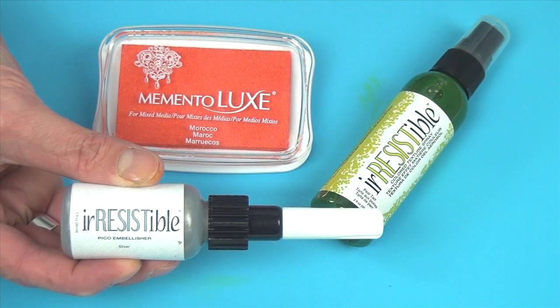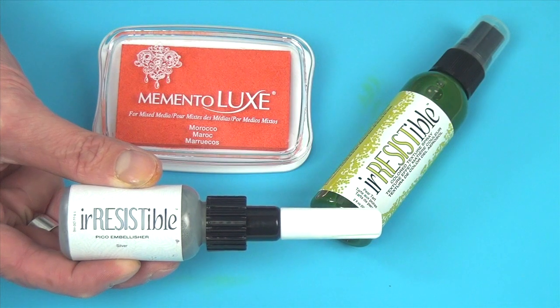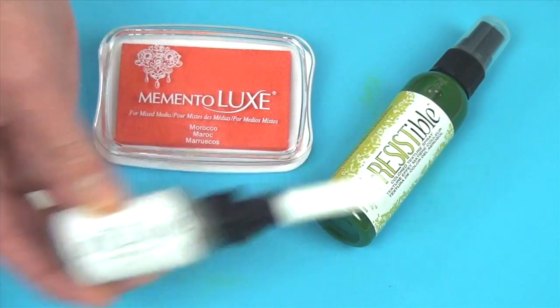The Pico Embellisher is available in 23 complimentary Memento colors, shimmer, clear, and four amazing metallic colors. Be sure to shake the shimmer and metallic colors well before using.